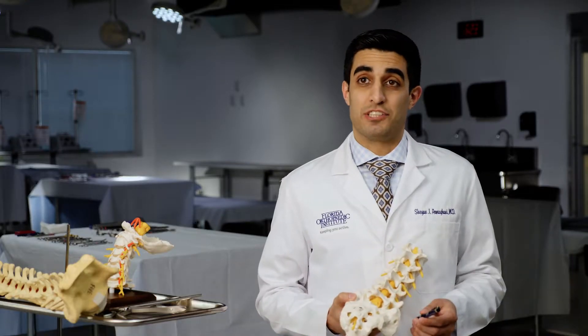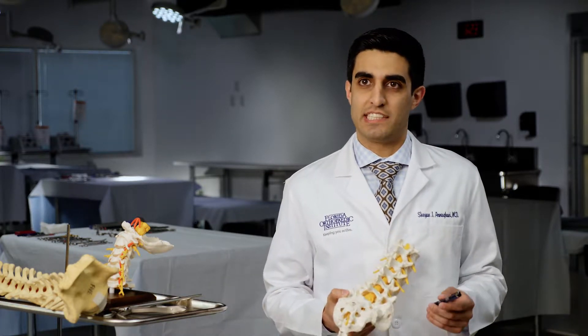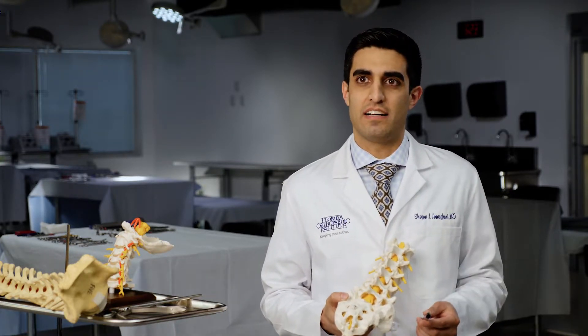One of the most common spine surgeries that we do minimally invasively are for disc herniations, which cause a type of condition called sciatica.